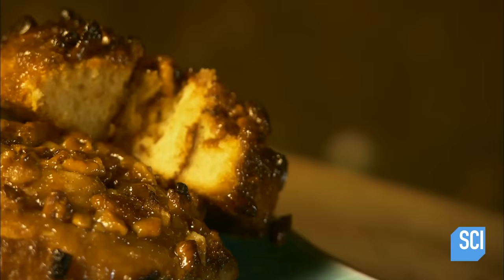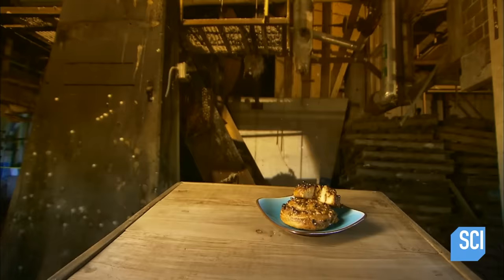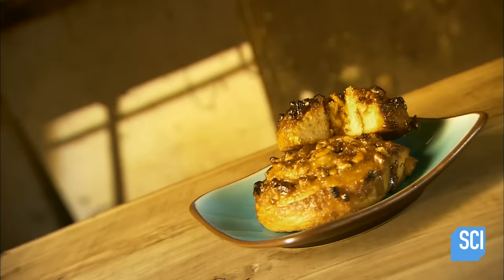Eat one of these and you'll be sure to find yourself in a sticky situation, but no worries — it's all ooey gooey fun. A sticky bun is all about messy eating; consuming one is a lip-smacking, finger-licking experience. No utensils required.